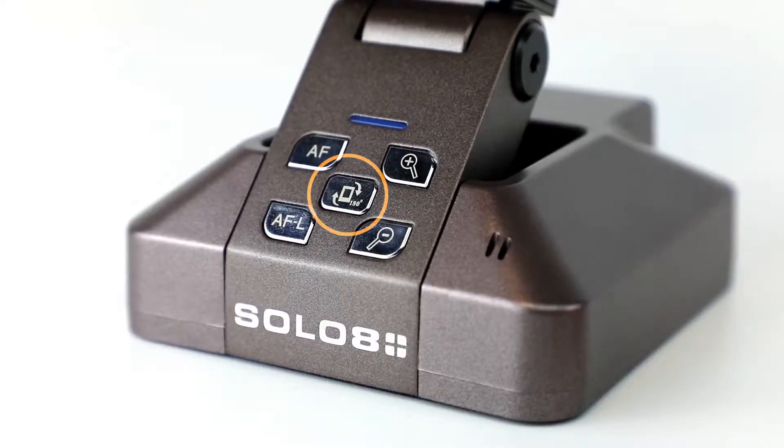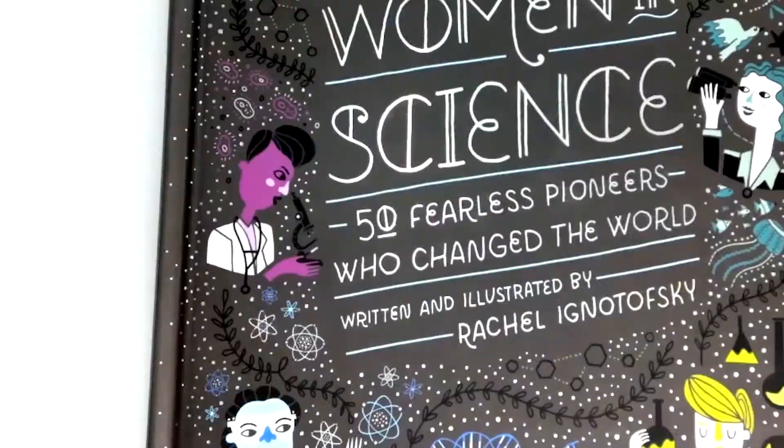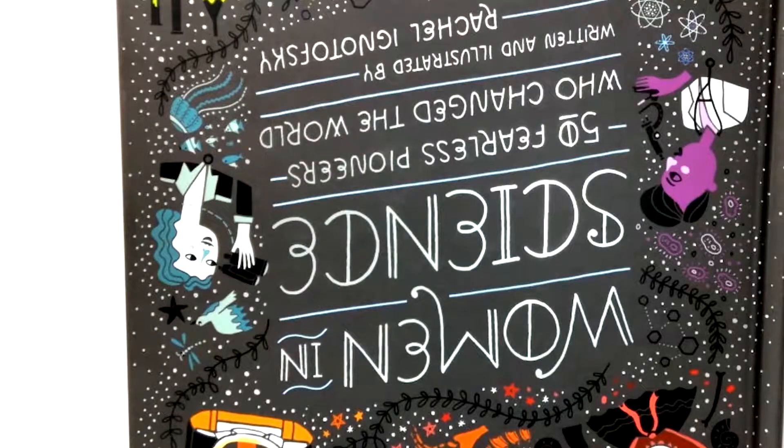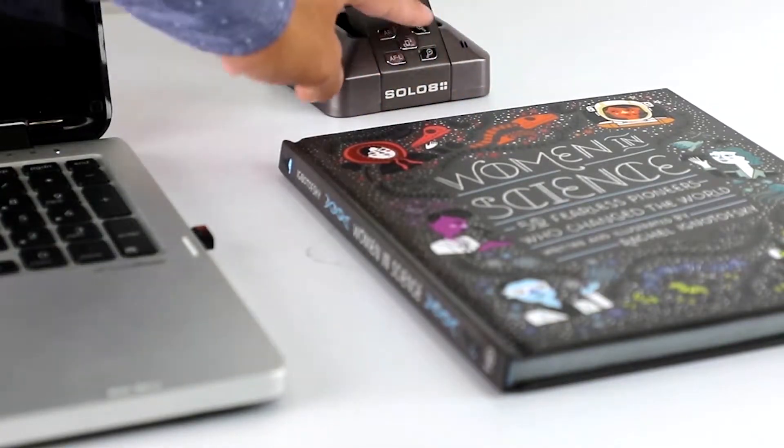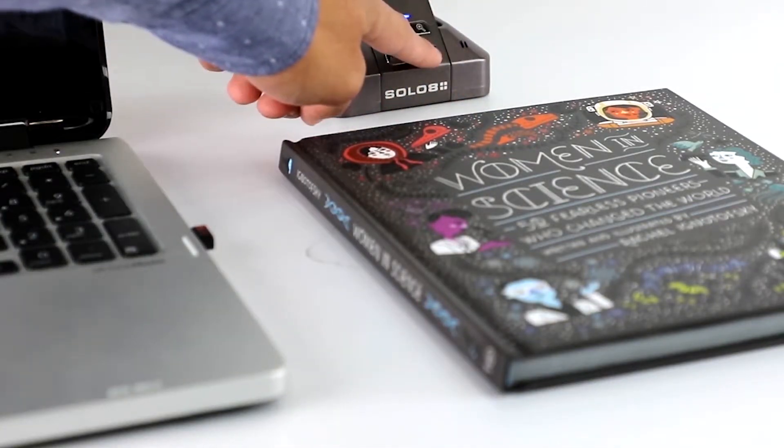You can adjust the orientation of the camera by pressing the 180 degree rotation button. You can also zoom in and out mechanically and digitally through the buttons in the Flex 11 software.